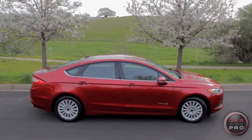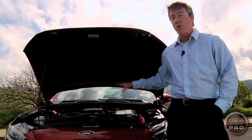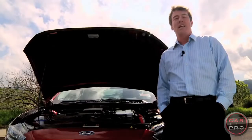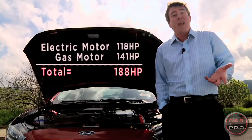A midsize sedan that claims to get up to 47 miles to the gallon. Here's how. They've got a 118-horsepower electric motor nestled up against the 141-horsepower 4-cylinder gasoline engine. The math is a little fuzzy, but combined, they're 188 horsepower.